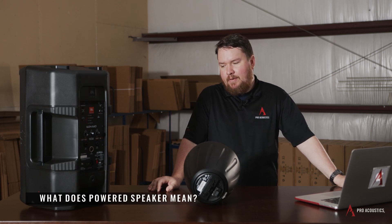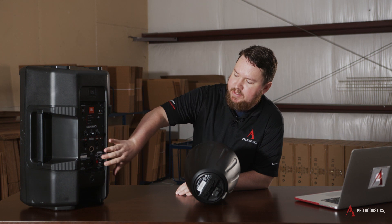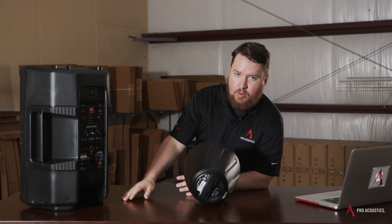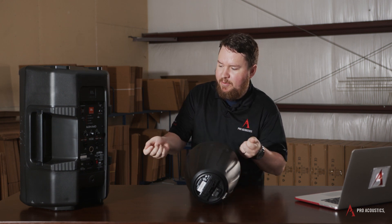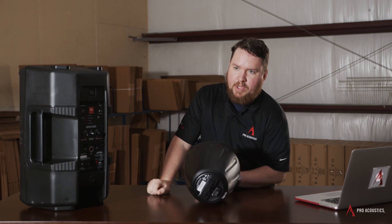What does powered speaker mean? Powered speaker means that there is a power supply built into the system that actually has to be plugged into a wall outlet with a normal standard 15-amp Edison cable — so, plugged into a wall outlet.